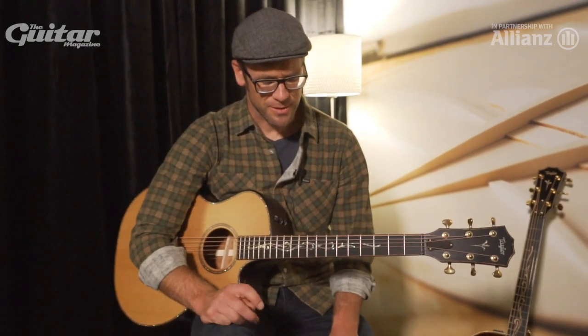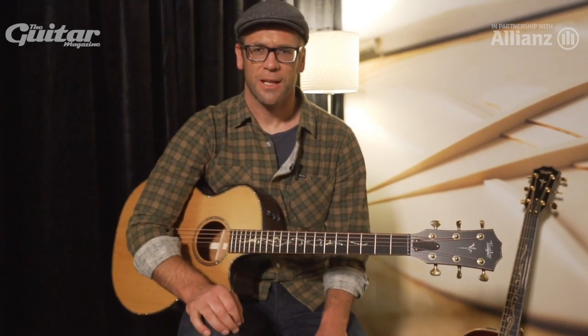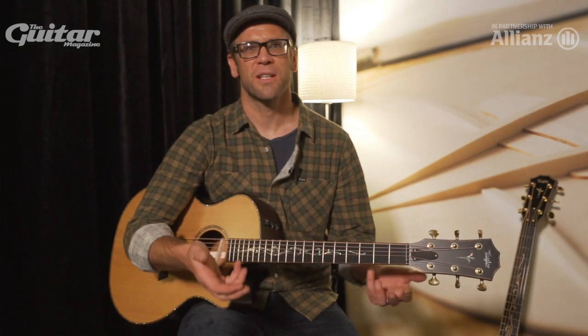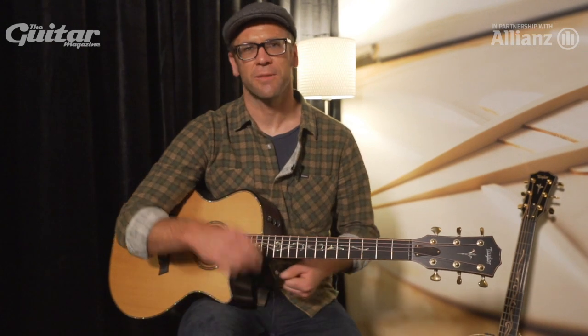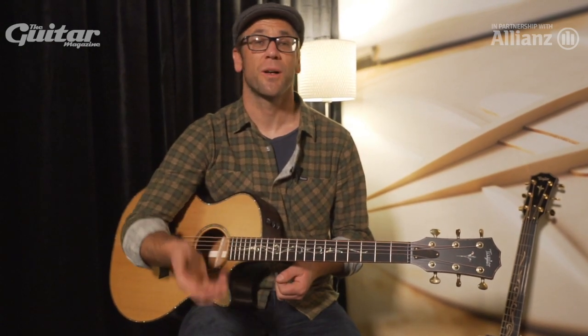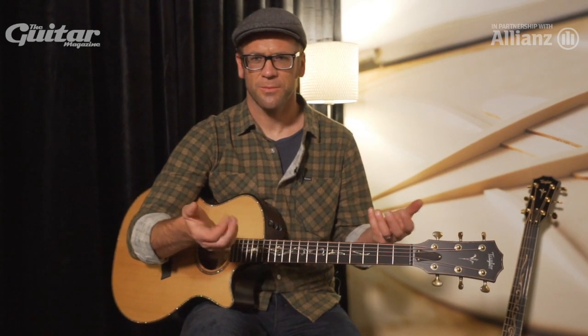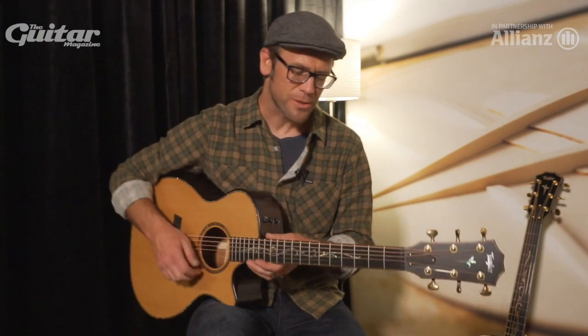For years, guitars have been built as a compromise between different opposing characteristics — strength, which contributes sustain, and flexibility, which contributes volume. Those are kind of right opposed to each other, and along the way there are other parts that we struggle with.